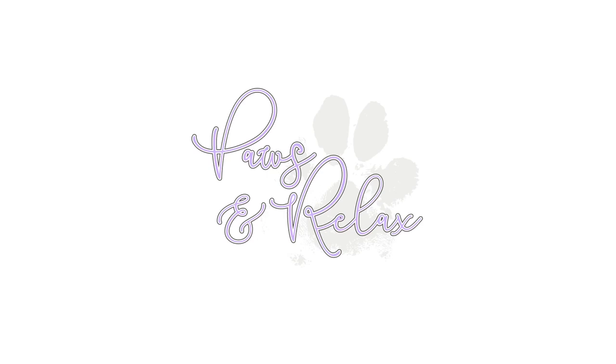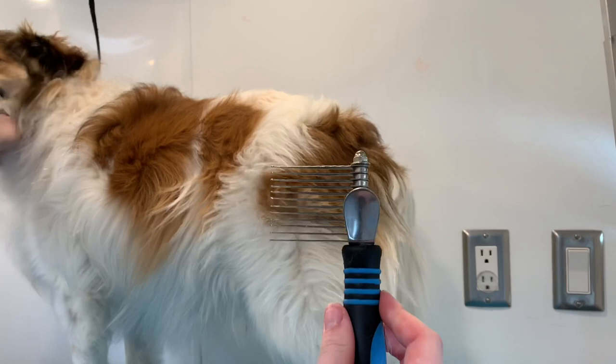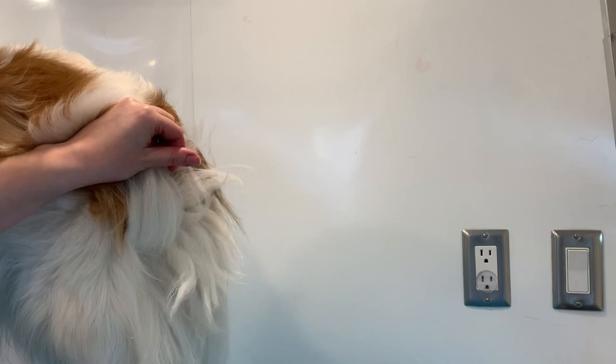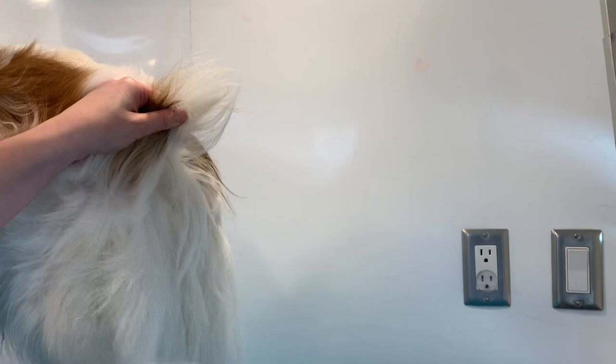Today I'm going to be using a de-matting comb, a metal comb, and also a Furminator rake. I'm also going to be using up the last of a de-matting spray that I'm trying to get rid of. Right now I am just line brushing his bum, trying to get out the bulk of his undercoat and any tangles that are in there, going back and forth with both the rake and the de-matting comb.